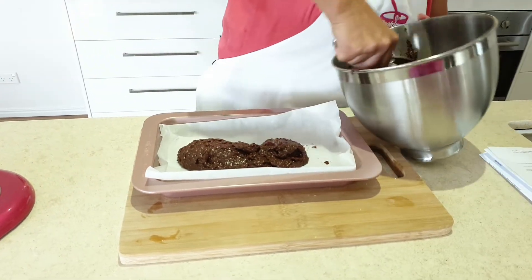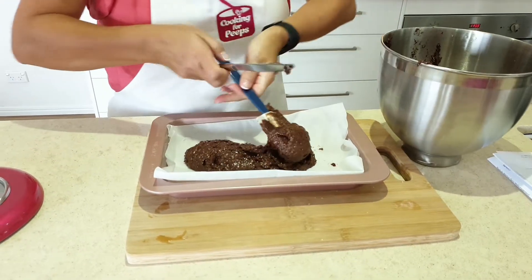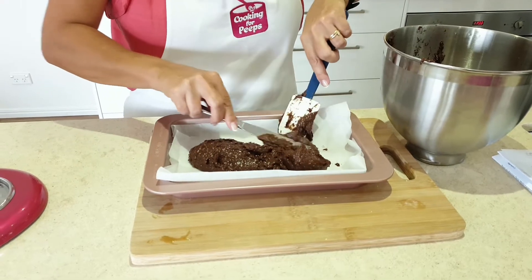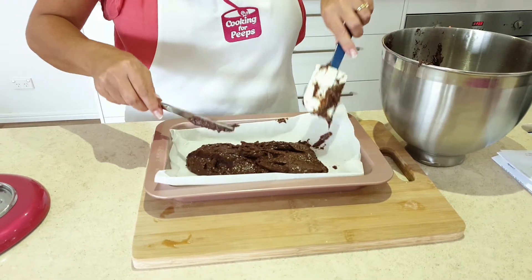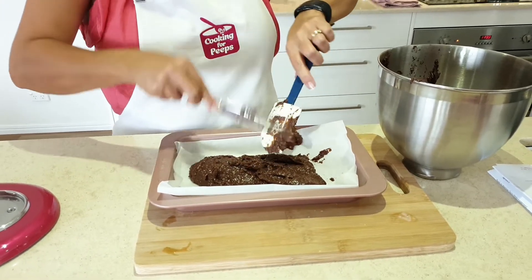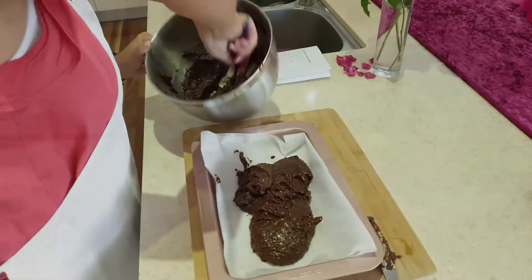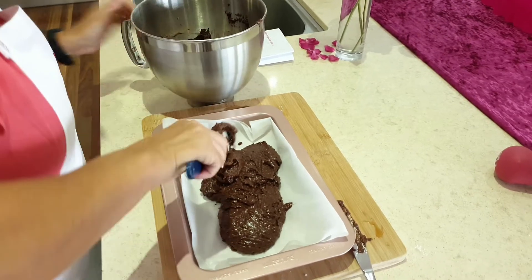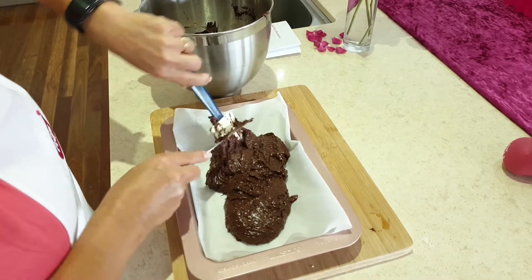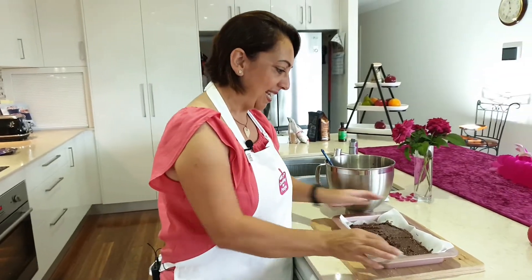It's a very simple recipe, peeps. If you're looking for something that goes in the kids' lunch boxes or something easy for morning tea or afternoon tea, this is a good little recipe — it doesn't take up a lot of time. Baking time is probably about 15 minutes, depending on your oven. We've got the ingredients in the pan, so we're going to pop it in the oven for about 15 minutes at about 180.